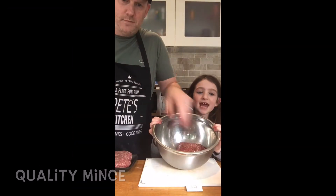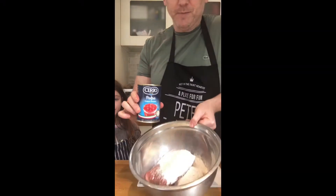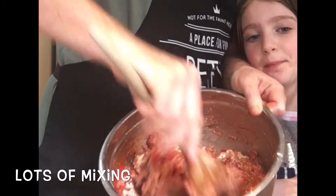Prime beef meat, chopped tomatoes and water in the box. Give it a really good mix.